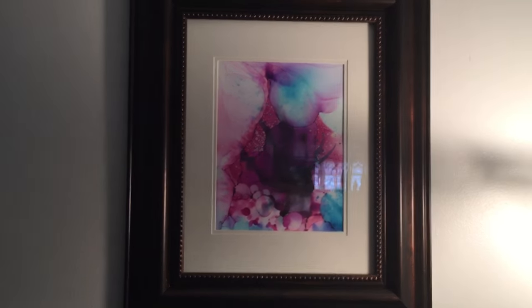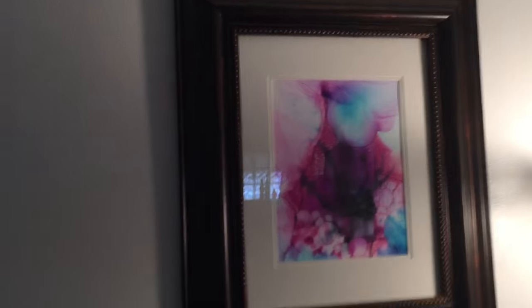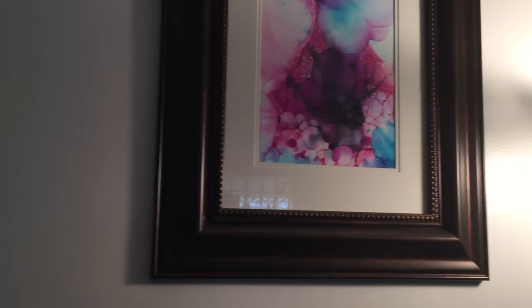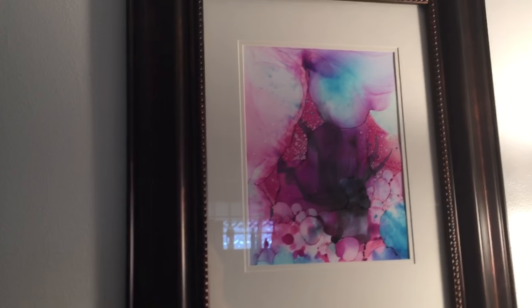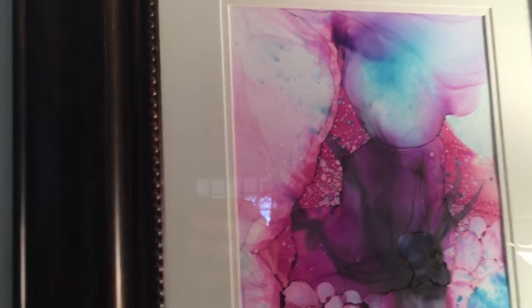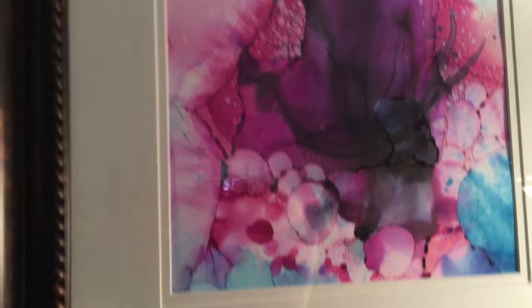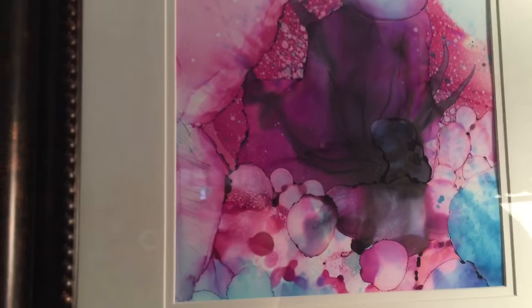Hey everybody, just wanted to show a couple pieces. This isn't really a tutorial video, but this is a piece that I have hanging in my living room. This is an 11 by 14 frame which I got on clearance for about eight bucks. The frame is 11 by 14, the work itself is matted 8 by 10, and this one to me is almost like Georgia O'Keeffe — you know, extreme close-up of a flower or something.